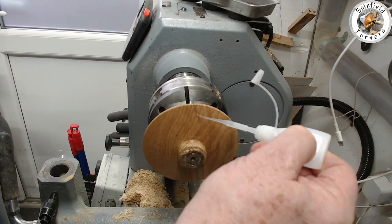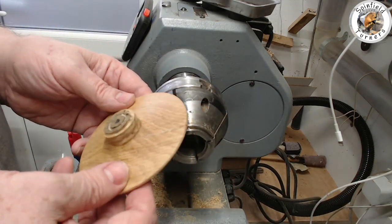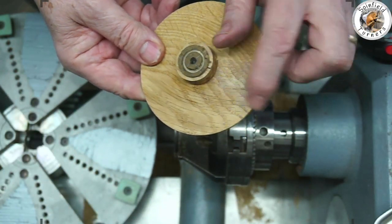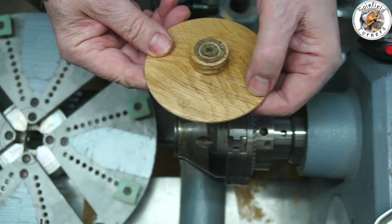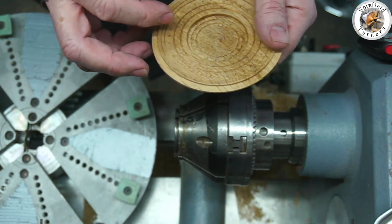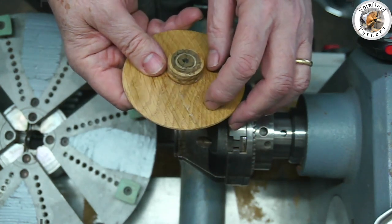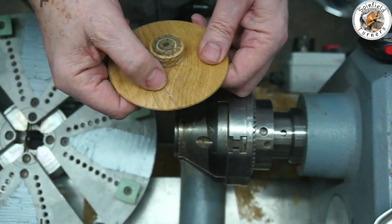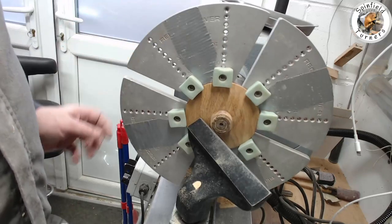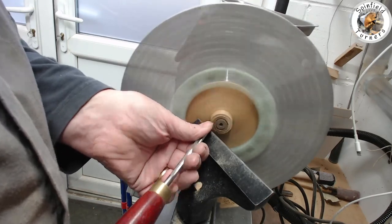Then put some thin CA glue in and clamp it up in a vice so the join bonds together properly. It's now glued up after being cramped and gone off. There's a little bit of superglue on the surface and a very slight difference in level so I'm going to hand sand that, before putting it in the button jaws to carry on with the top. These are the Record Power button jaws — you can only turn at about 600 rpm and you do have to watch your knuckles on the buttons.